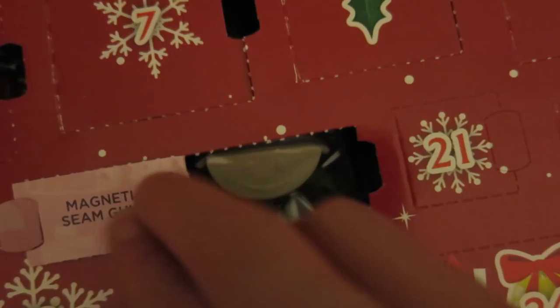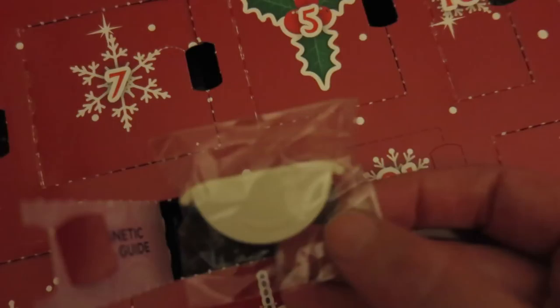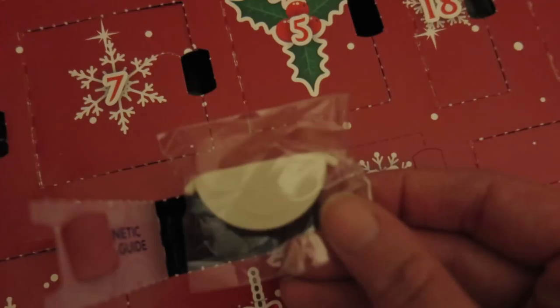Day 20 of the advent calendar — let's have a look! I reckon it's a thimble. It is a magnetic seam guide — we sell these at work! This magnet goes onto the sole plate of your sewing machine next to your foot and just helps keep you to a true seam. I'm so happy with that and so intrigued to know what's in Day 21!